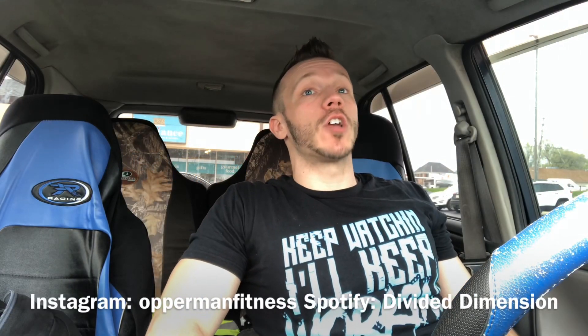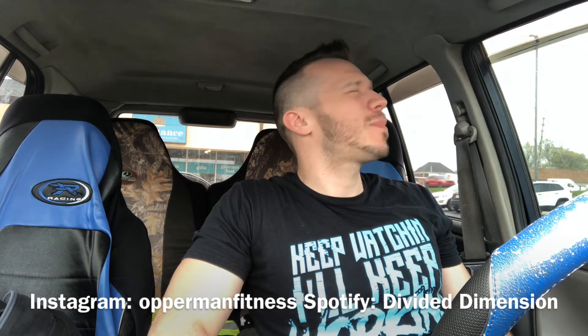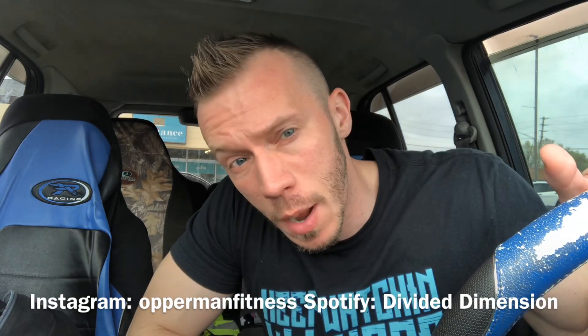What's going on guys, Opperman Fitness here. Before I start this video, make sure you subscribe to the channel, hit the notification bell to stay up to date with all my videos, follow me on Instagram at Opperman Fitness, and follow my band Divided Dimension on Spotify. All this will be in the description box below.